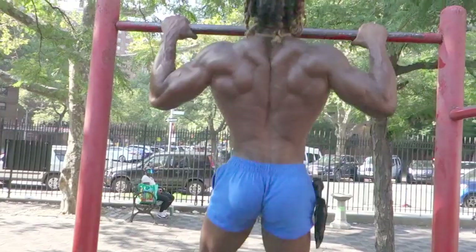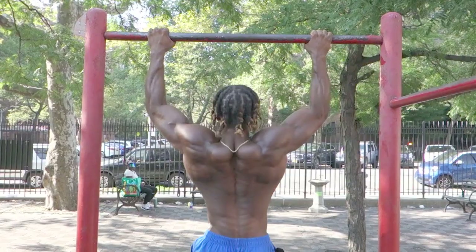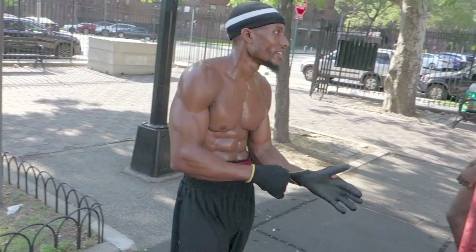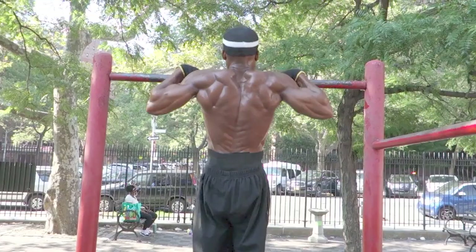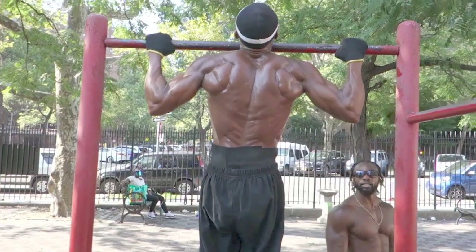Let's go. One, two, three — full extension. Four, five, six, seven, eight. I got two more for you. Nine. All right, hold up top — nice and slow. That iso hold — look at the details.